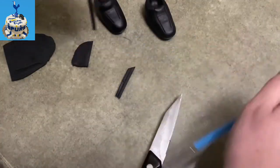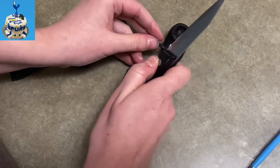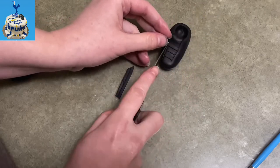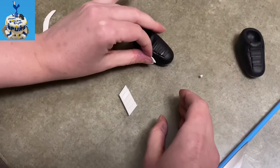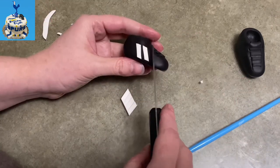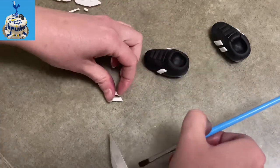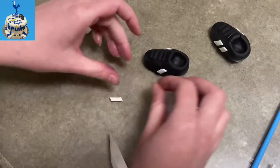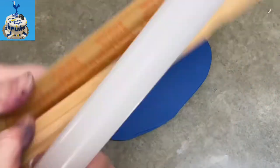I have some black fondant that I rolled really, really thin, added some water to the back of it, and laid it into place, then cut it so it matches up with the two seams going up the sides of the cleats. So now I've got laces going up each of my cleats. I'm doing a generic cleat here — if you wanted to do a specific one, look up designs and logos. I just put a couple little swishes on the side because it makes it look more like a cleat, going at an angle. It worked!